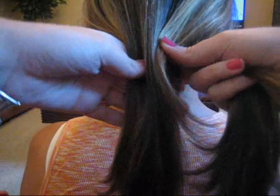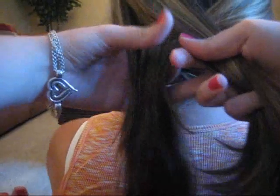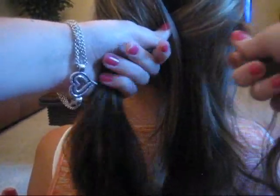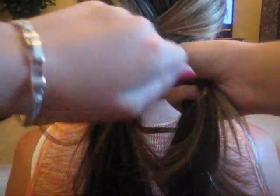You want to keep it with that hair. So you do the same thing to this side. You want to make sure the hair is smooth. You're just going to keep doing it all the way back and forth. If it's too hard for you at first, you could put a hair tie at the beginning and then do it from there.